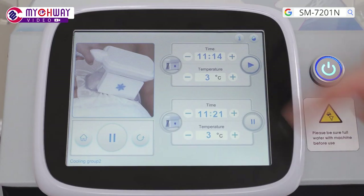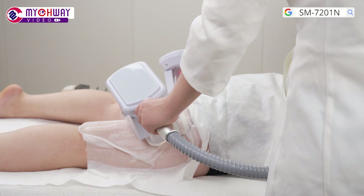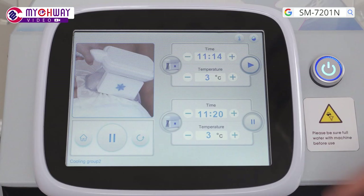Press the button to stop the treatment. Remove the handpiece and the membrane. Wipe the target area clean.